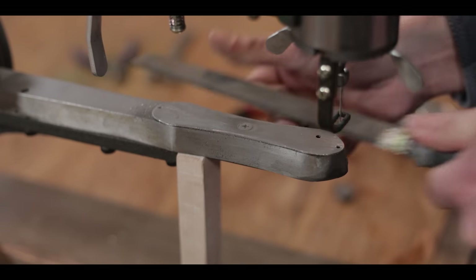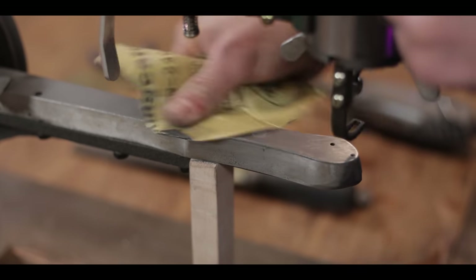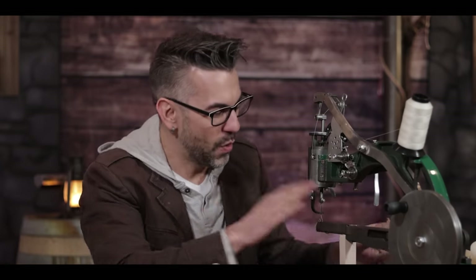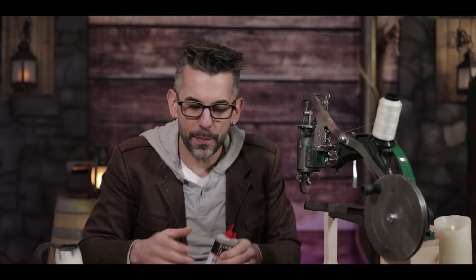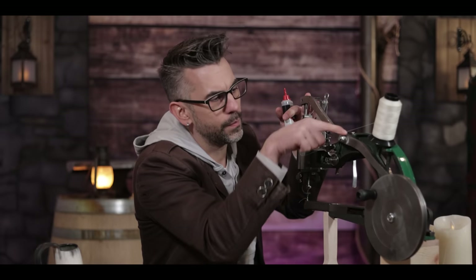The operation was a bit rough though — cranking felt gritty and the leather kept catching on that screw I noticed earlier. So I went back in with a file to bring that screw all the way down flush, then worked through various grits of sandpaper until it was nicely polished. Now leather doesn't catch at all. For the rest of the machine I used 3-in-1 oil at every rotation point — wherever an arm moves, I added a little. Everything is open and accessible. Look at how smoothly it moves now.